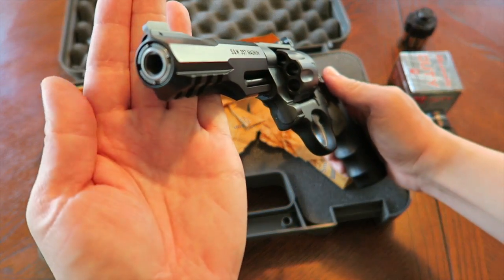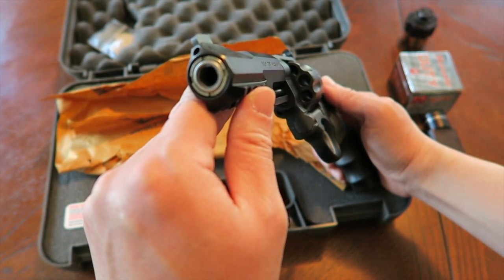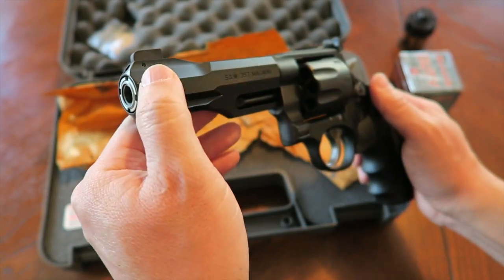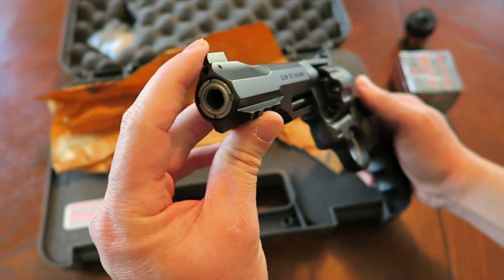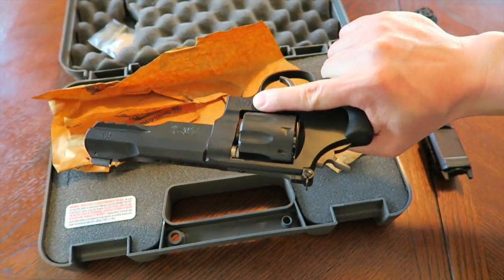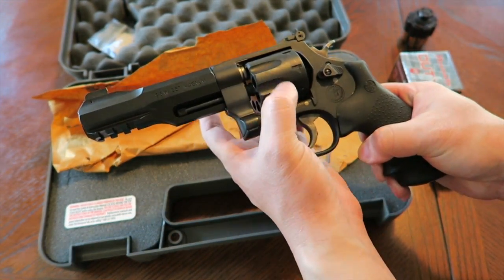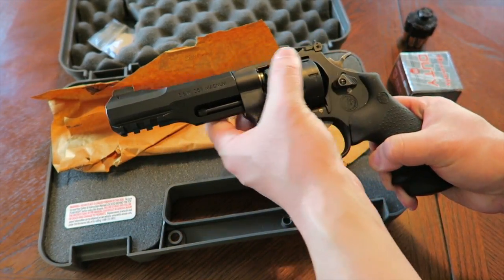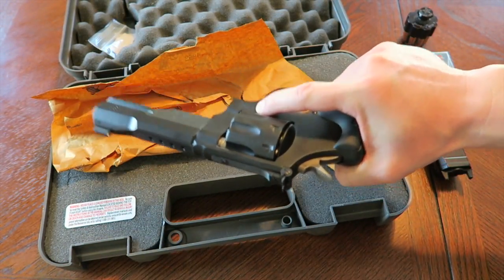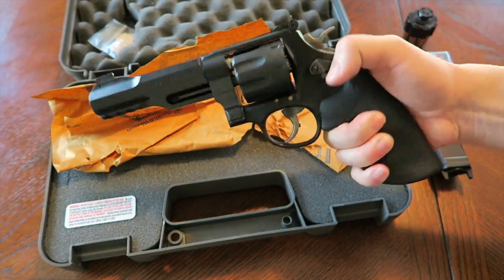It has a five-inch barrel with an integrated rail. There's also a tensioning screw up there — let's hope that's all right, you know, just like the 325 Thunder Ranch. Smith's QC can be iffy at times, so let's just hope that doesn't get loose and the barrel shroud doesn't start moving. This is a very large revolver — it comes in at about 36 ounces. It does still have a stainless steel cylinder and stainless steel barrel shroud, but the frame is scandium alloy, so you cut some of the weight. For an N-frame eight-shot 357 Magnum, that's not too bad.